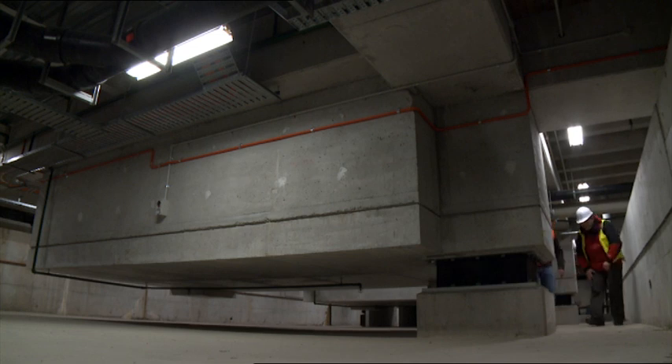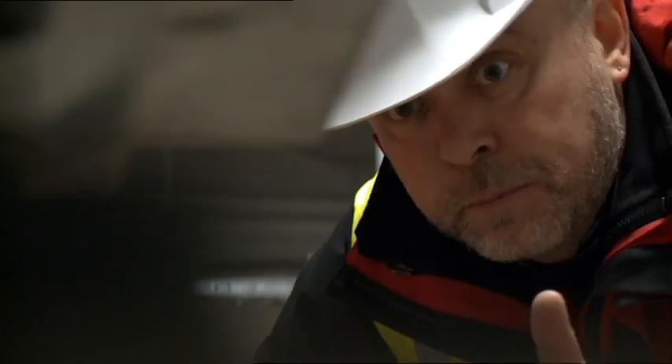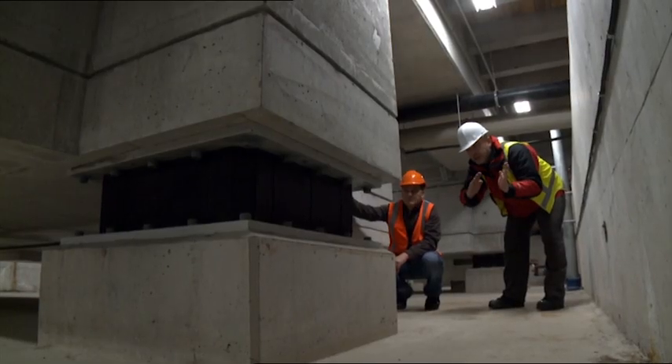Base isolation was actually developed in New Zealand in the 70s by a chap called Bill Robinson. What he developed was large rubber blocks which the building sits on top of, and inside the rubber blocks he has a lead cylinder.